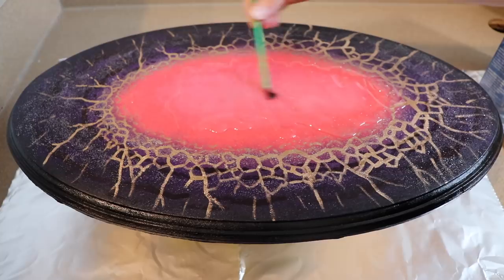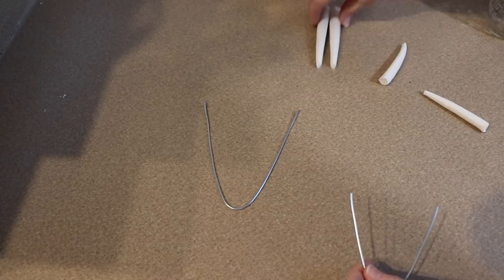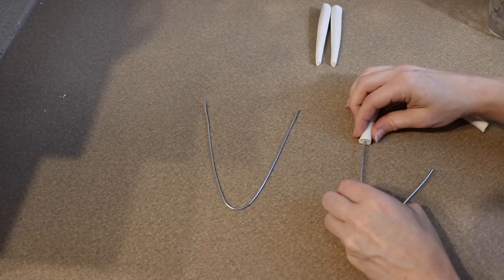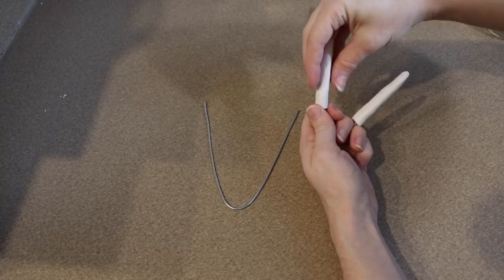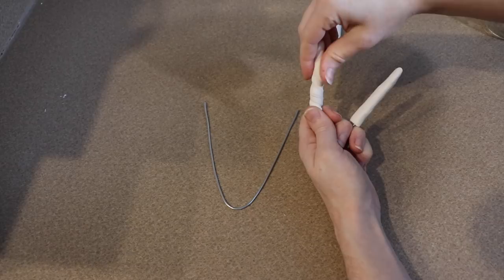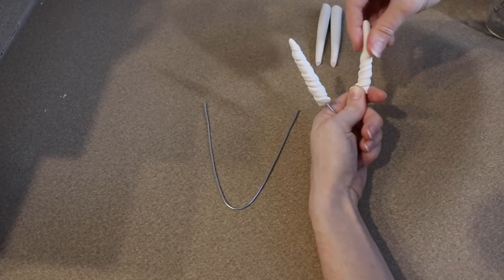While our resin is drying I'm going to start on making the clay pieces for our dragon, starting with the horns. I cut out some pieces of wire to the length that I want my horns, then I'm going to take some clay and roll it out, push that wire through the clay, and make sure the wire is completely covered. Once it's covered and nicely shaped I'm going to twist the clay around the wire to create a spiraling effect in the horn. I really like making horns this way because it's a super easy way to get a nice detailed horn. I'm going to make a large pair and a small pair and put both in the oven for about 30 minutes at 275°F.